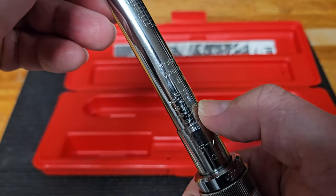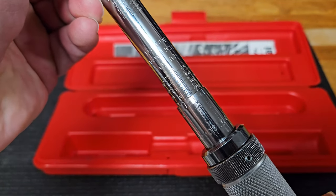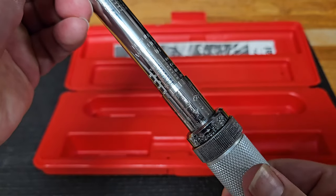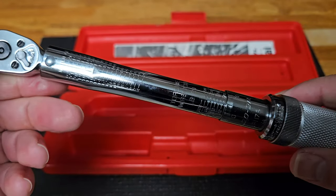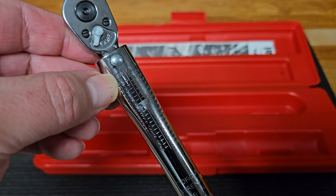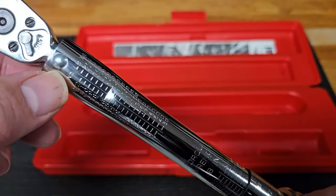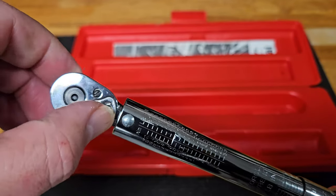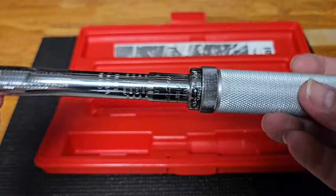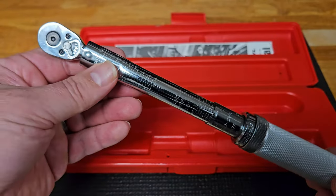It starts out at 40 inch-pounds — just a little over three foot-pounds — and goes all the way up to 200 inch-pounds. You can turn through in half-pound measurements to get where you need to go, then lock it in place, and that's where you torque your bolt down. Up here is a conversion chart from inch-pounds to Newton-meters: one Newton-meter is roughly 8.8 or nine inch-pounds. You also have your selector for engaged — whether you're tightening or loosening.